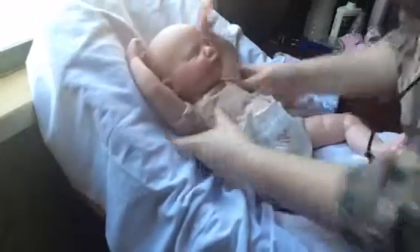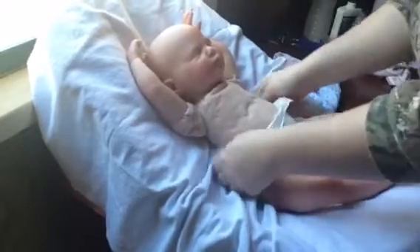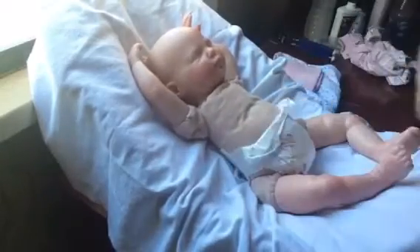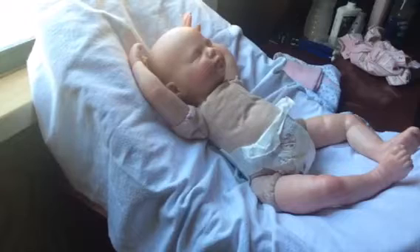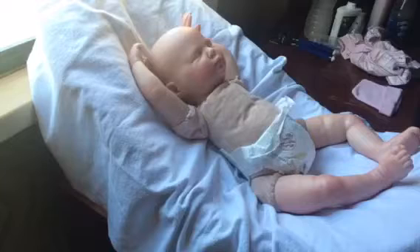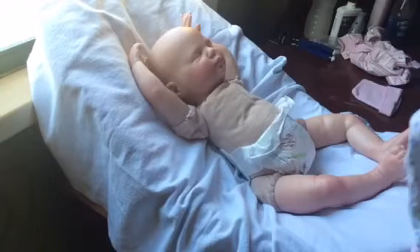Although if it was up to me I would keep her — she would be a forever baby. She's my first reborn that I've reborned myself. I do have another one that will be for sale too — she's already made and everything.